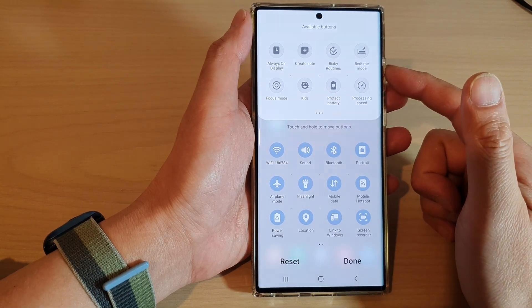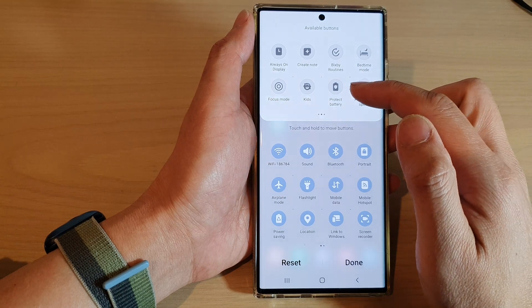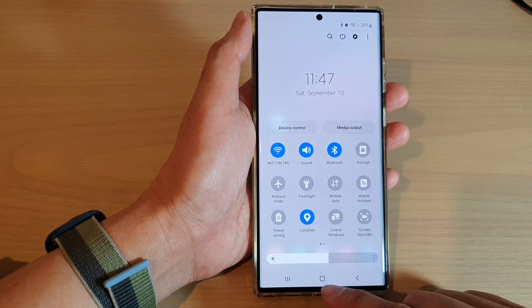Hey guys, in this video we're going to take a look at how you can add the protect battery button to the quick settings menu on the Samsung Galaxy S22 series.